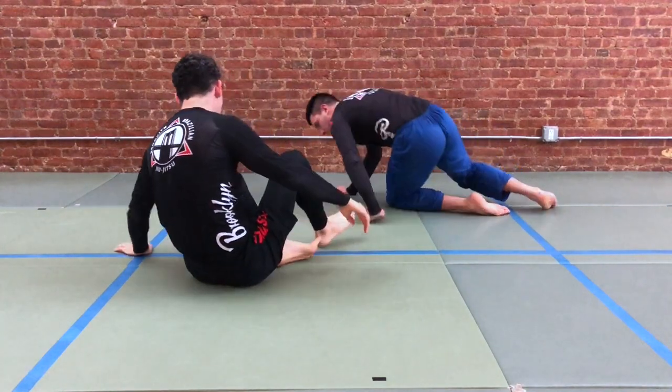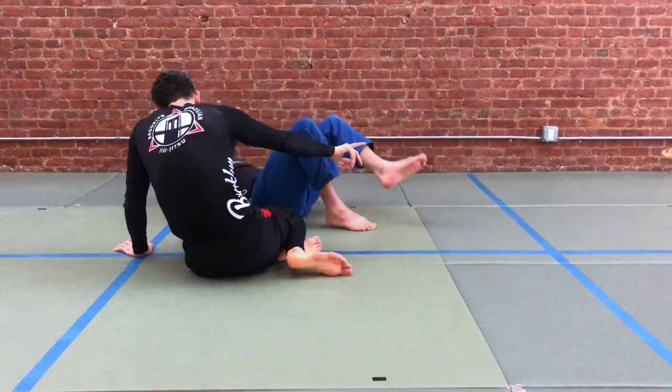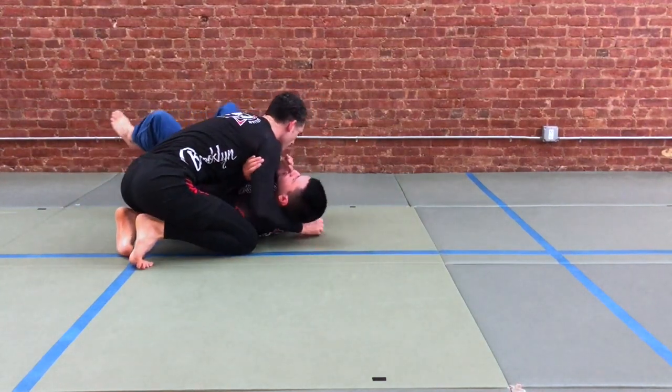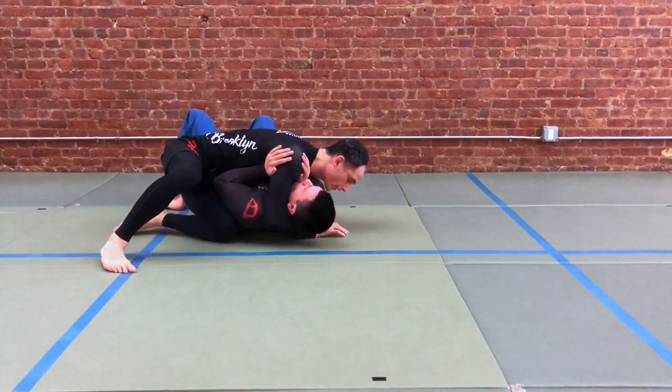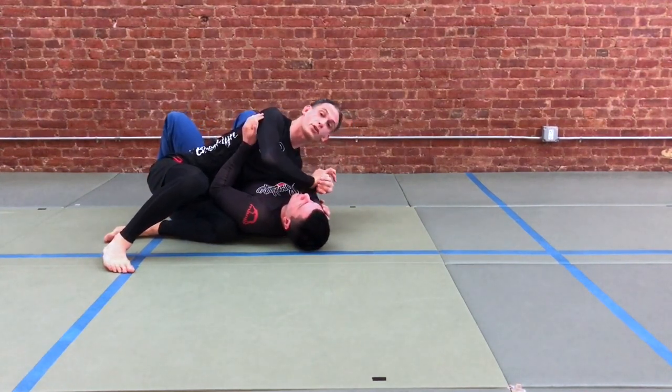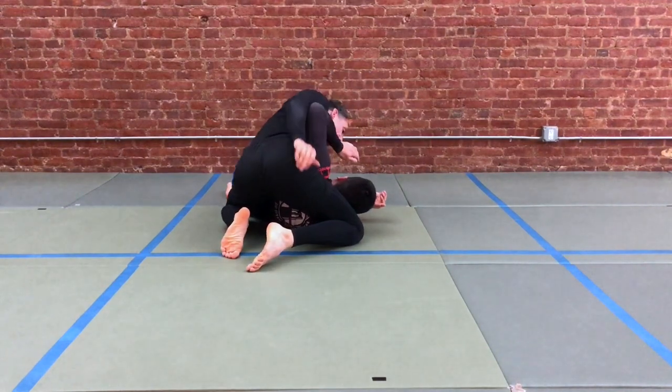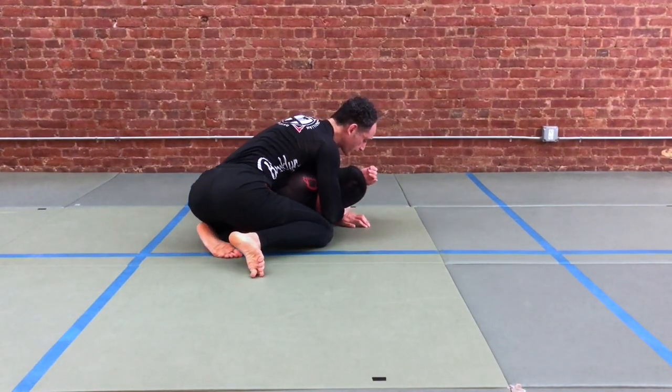So from the reverse angle: your partner's got the arm in place, you're gonna sit your body through, retract, come through, and put your partner's wrist down towards the floor. You're gonna walk up and sweep the arm back.